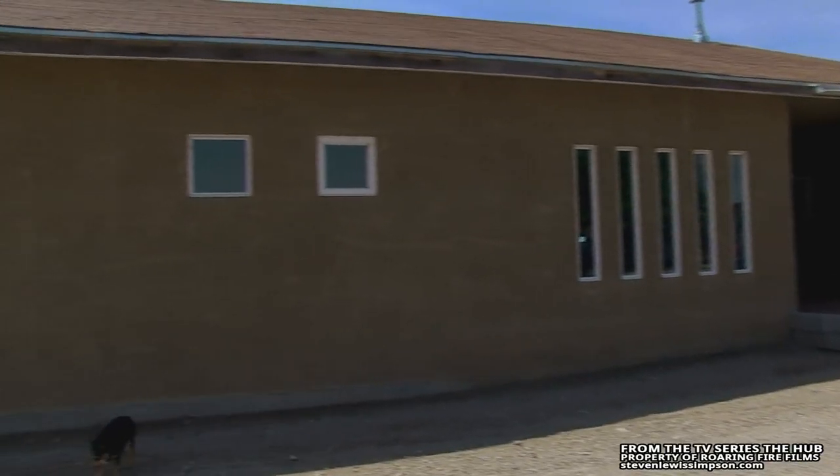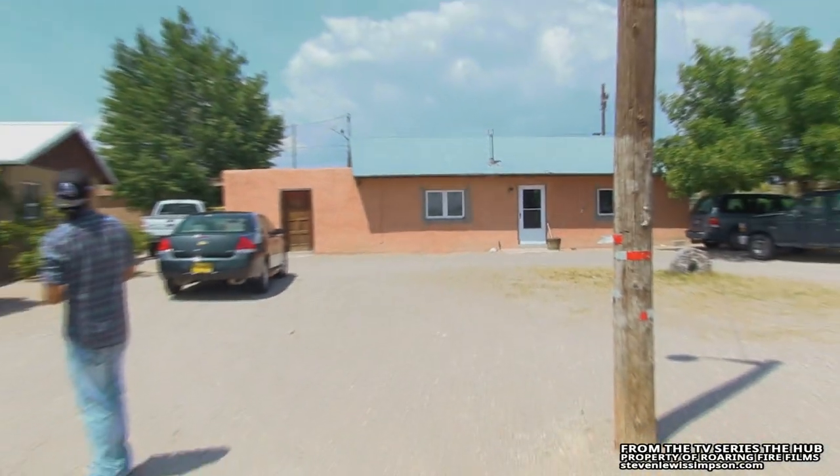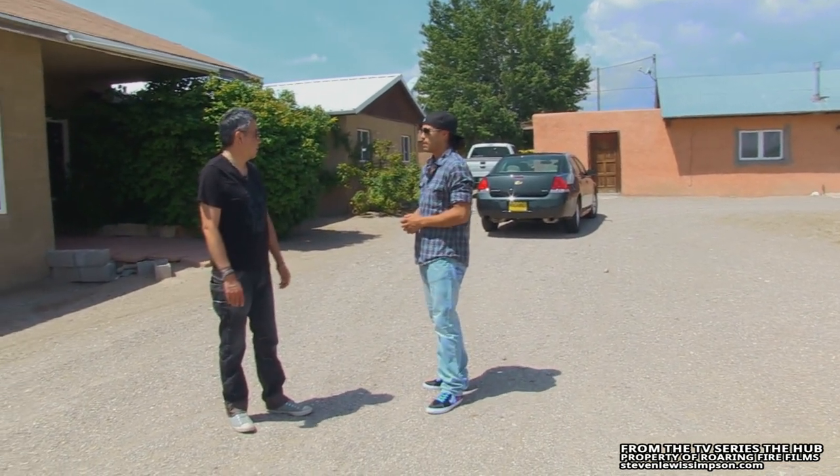This is a studio — it's a 3,000 square foot studio. We grew up actually in that house where my parents built their adobes, and they made them the thick way, so the walls are like 12 inches thick, which is awesome. They made everything themselves.